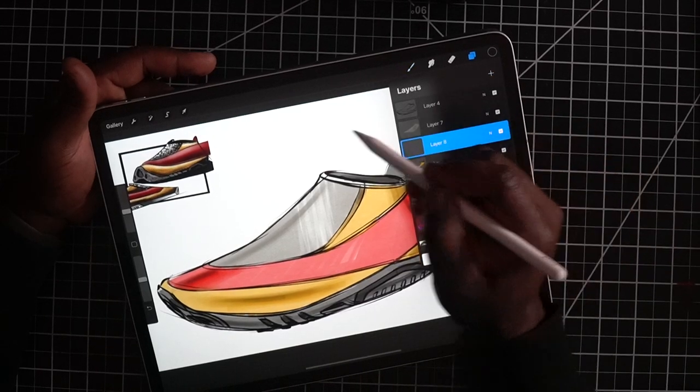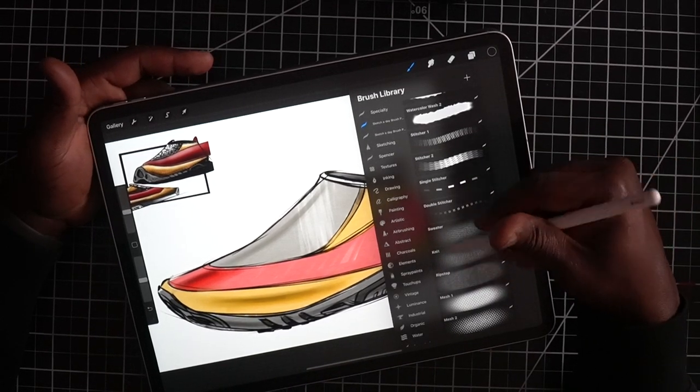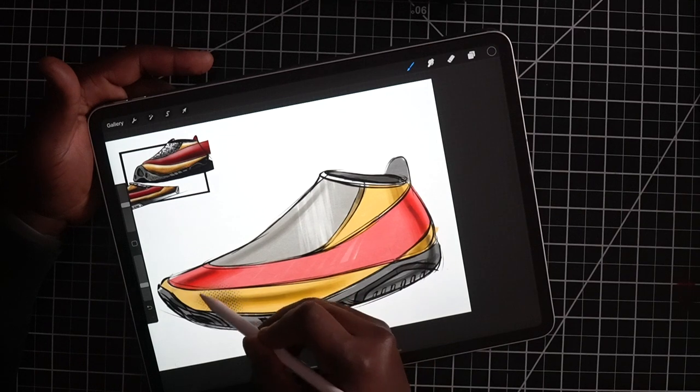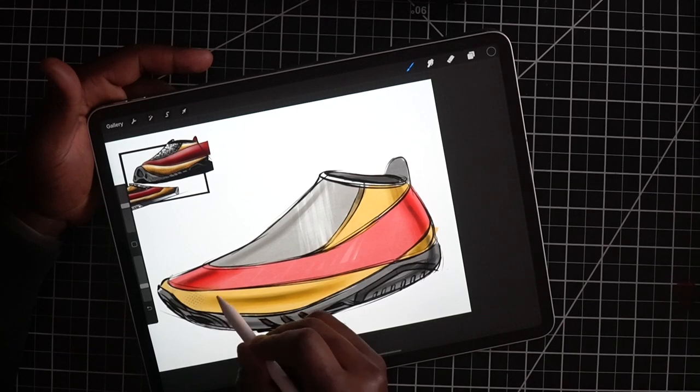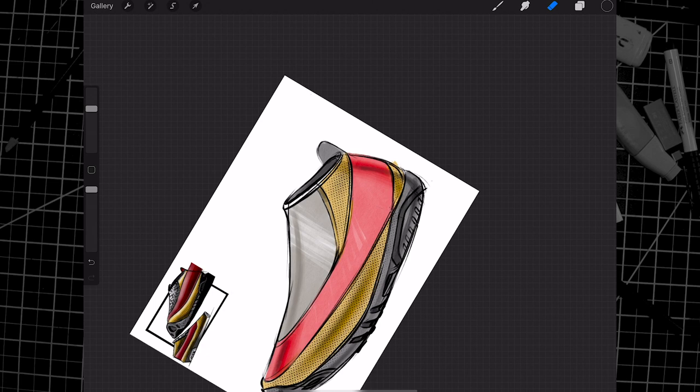Now we need to add some texture to this yellow area. On a new layer, I'm going to scroll down in my new brush set and pick up the textures — I have these mesh brushes. If I scale up and pick black, you can see I can paint mesh on this shoe. I'm going to paint this in. The way this brush works is you want a nice consistent stroke so that the texture appears somewhat consistent in the area you're shading. I've got that texture on the shoe — super fast, super easy, works really nicely with the canvas here and the shape of the shoe.